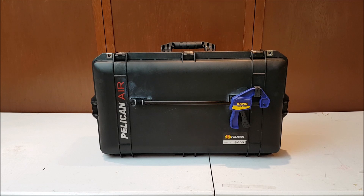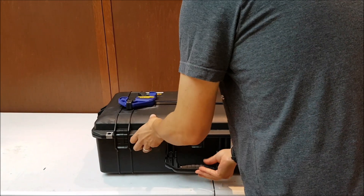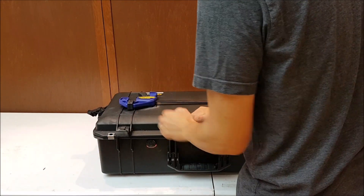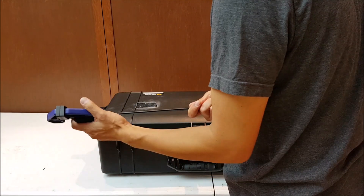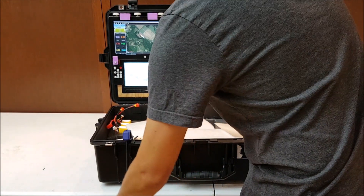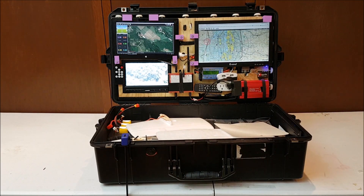Today I wanted to show you my ground control station that I've enclosed into a Pelican case. This here is just a Pelican 1605 case. Inside of it — let me open it up — you'll see I've turned it into a mobile ground control station. I need to explain it because you're going to see it's a little bit top heavy unfortunately. Let's go ahead and pop this off the tripod and take a look.